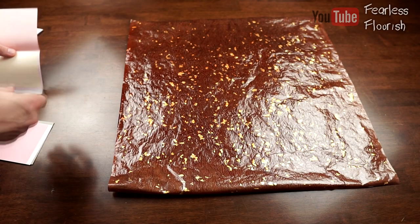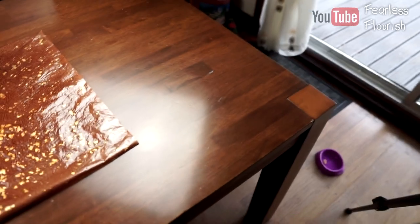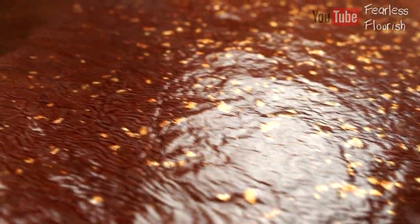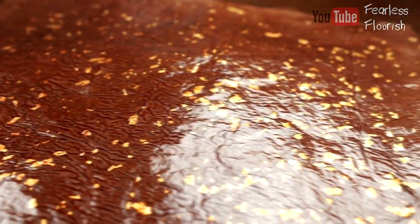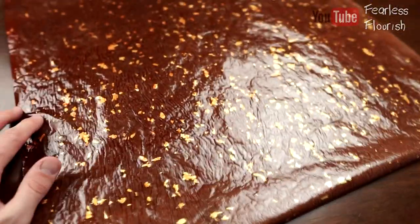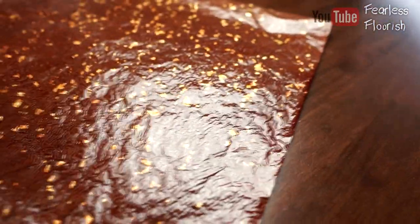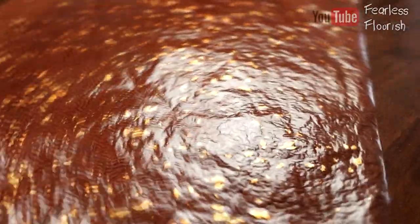I'll show you that more in detail in a second, but with the paper — this took forever to make and I am so happy with the results. I chose brown because I was guessing I was going to use it for some sort of insect, and brown tends to suit most insects. But I really have no idea what I should make with it.